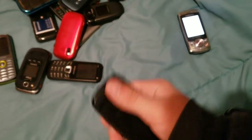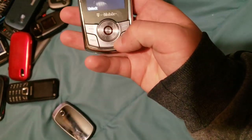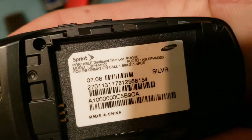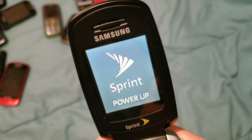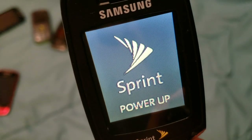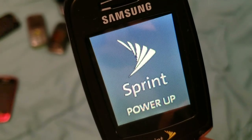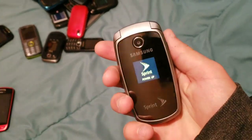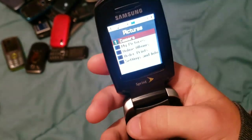Next up, we have this — it's on T-Mobile. Here we have a Sprint Samsung SPH-M300. It has a very crappy screen, but it works. You can automatically tell it has just a god-awful screen, but it looks like it should have a better screen. Unfortunately it doesn't.